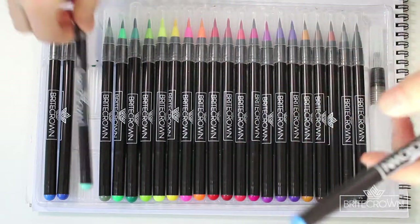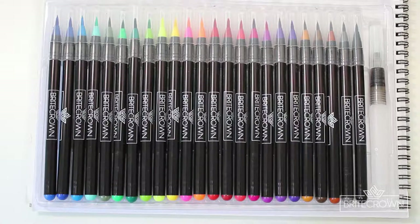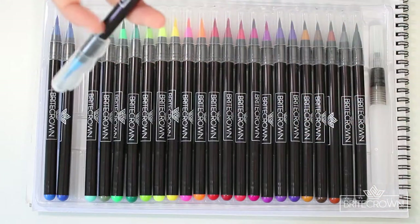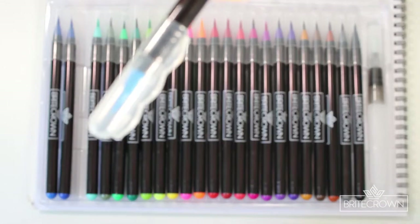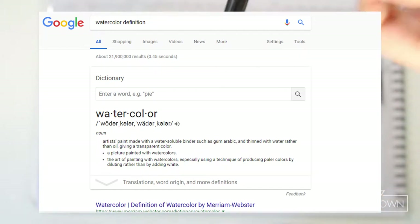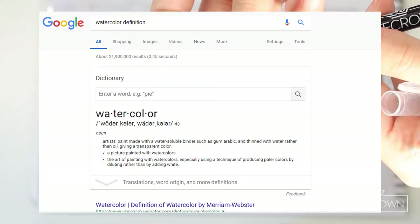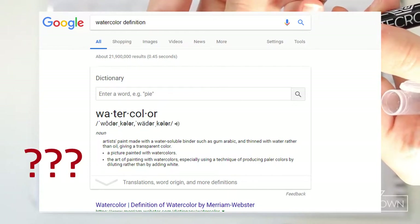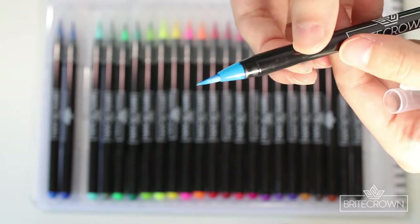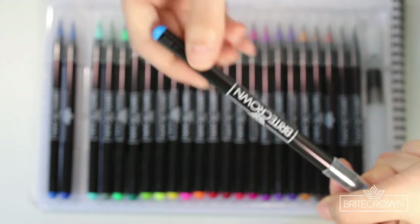These next points aren't really misconceptions — they're just some mistakes that people may make when using these markers due to a lack of knowledge about how to use watercolors or what watercolor really is as a medium. So I'm going to give you a quick explanation. Watercolor is artist paint made with a water-soluble binder such as gum Arabic, and thinned with water rather than oil, giving a transparent color. It is not meant to be thick or saturated — it's meant to be thinned out with water and have more of a pastel or desaturated tone to it.